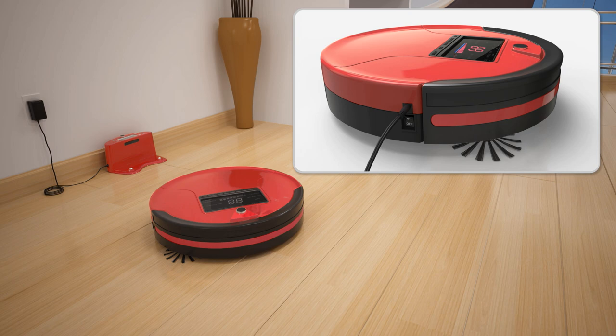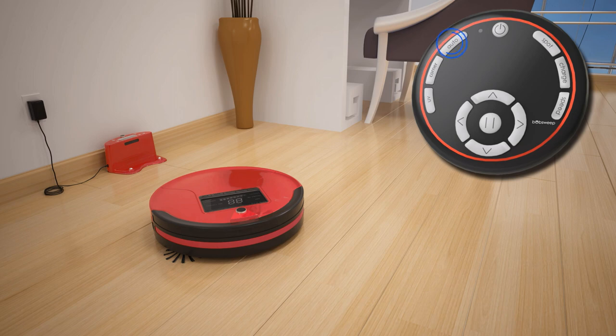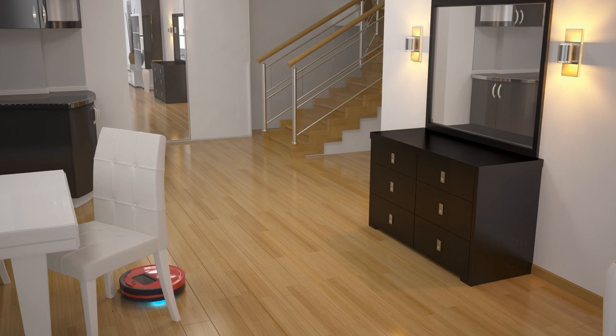Thanks to your great care, Bob is now ready to clean. Press the auto button on his remote or the play and pause button on his cover, and Bob will clean on his default setting, auto 1. In this mode, Bob will automatically vacuum, sweep, and mop your floors.